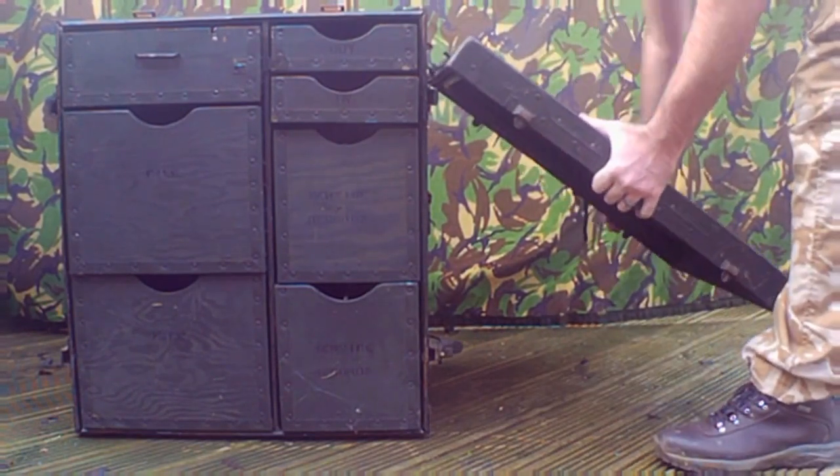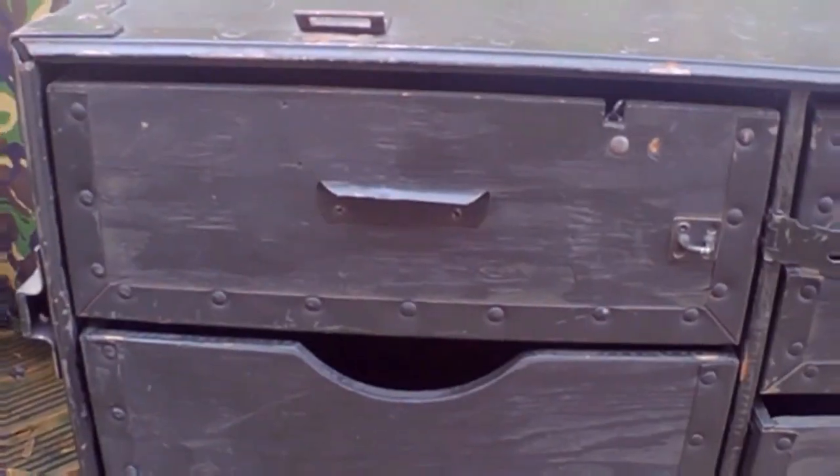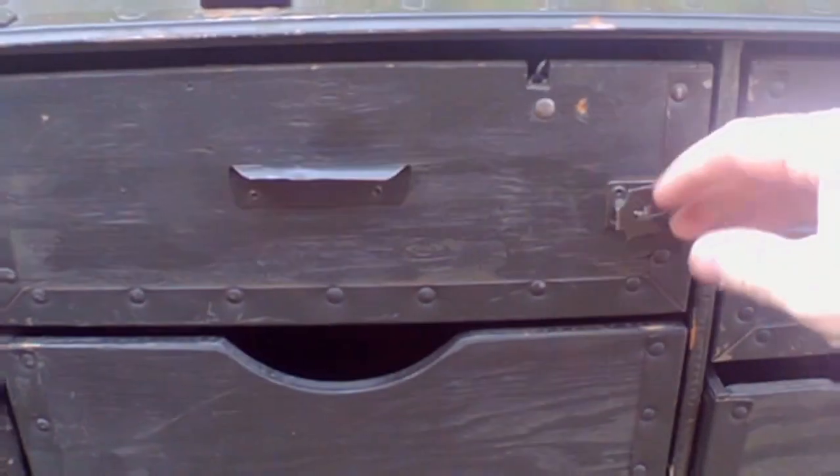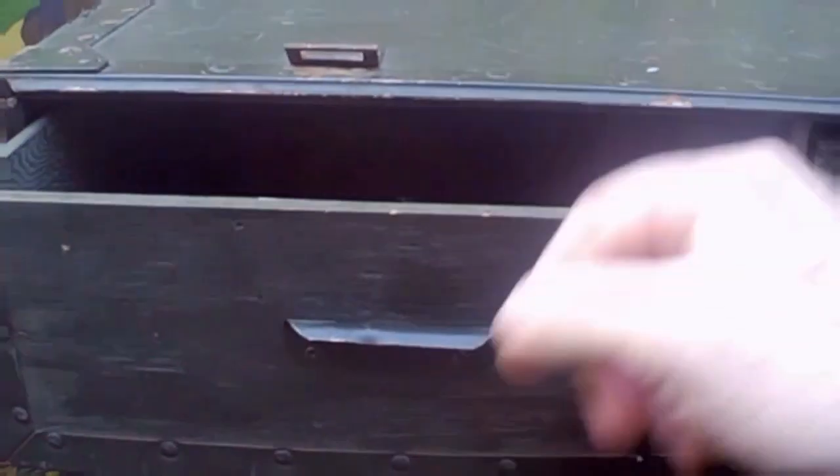There you have it — there's your desk. Now this drawer at the top here can be locked; it did come with a padlock as well. Simply put this chain over it and away you go.